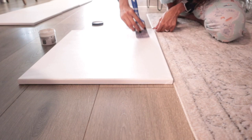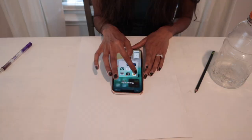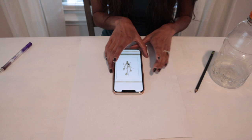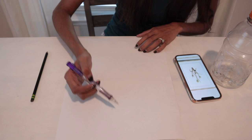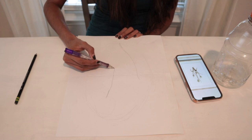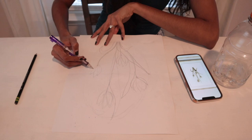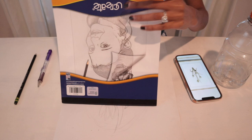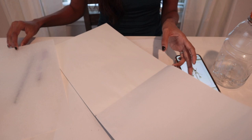I didn't start drawing directly on the canvas because I knew I would be erasing a lot and I didn't want a lot of pencil marks on my canvas. So I drew my drawing on a piece of paper first and then transferred it to my canvas using tracing paper. Once I was happy with my drawing, I tore a page out of my tracing pad and secured it with painter's tape so it does not move while I'm tracing.